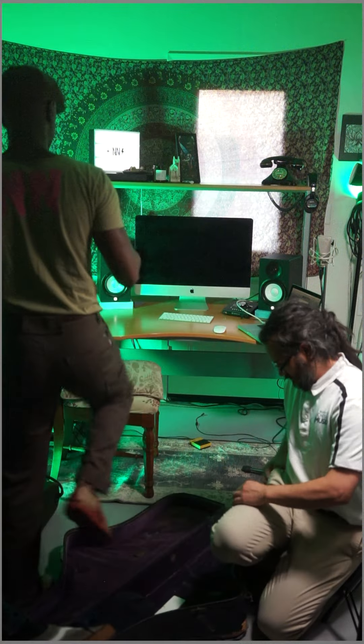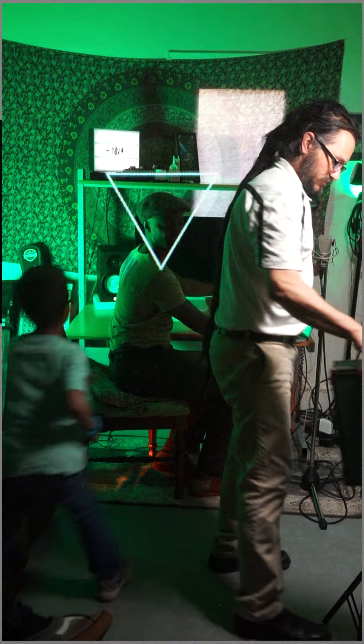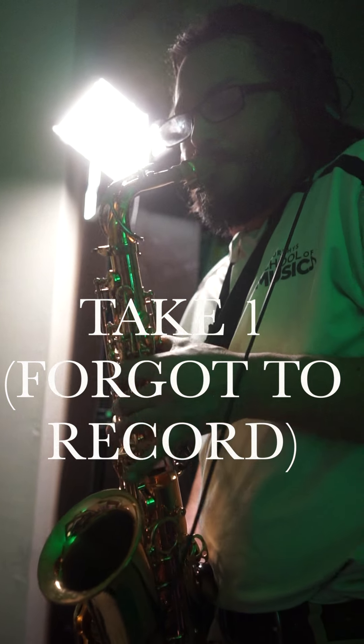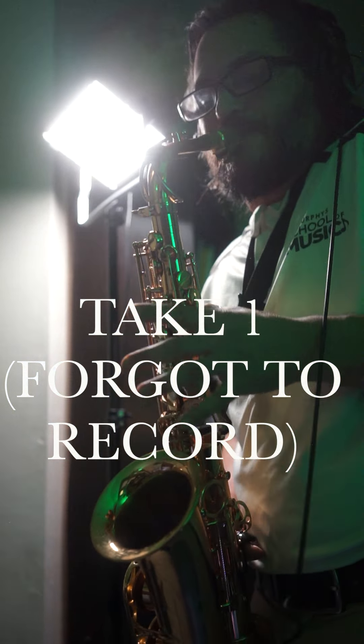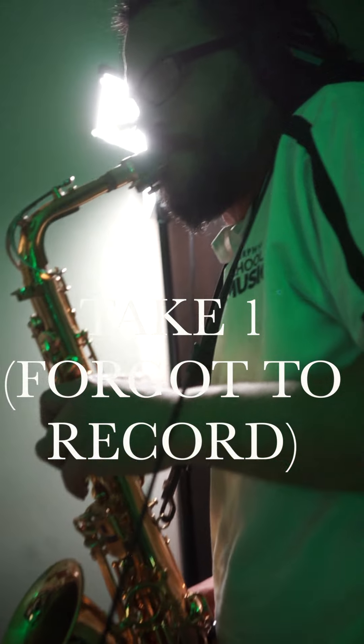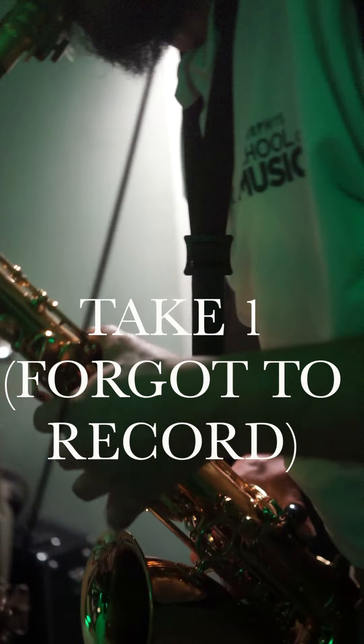I got very lucky — my brother sent me that camera. I'm in tune.